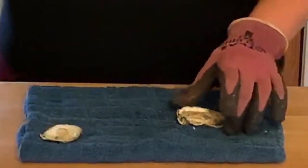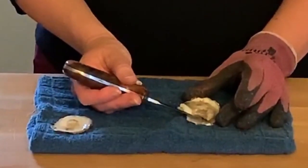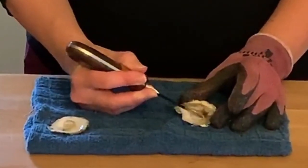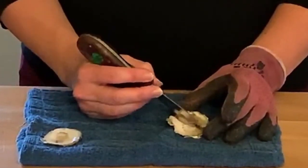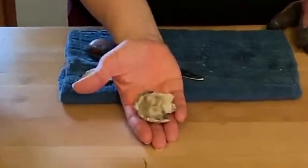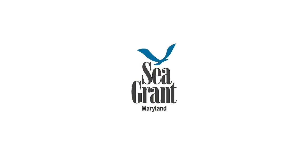The next step is just to go ahead and free the meat from the muscle on the bottom shell. You'll just run your knife along that to quickly sever the meat from that bottom shell. And that's it — you're free to enjoy your oyster. Bon Appétit!